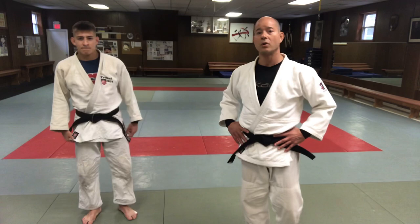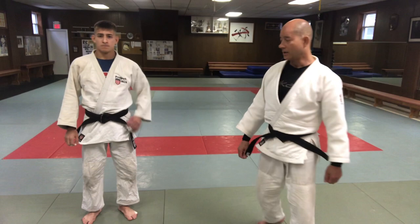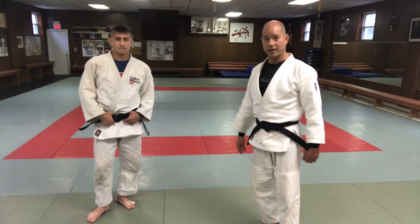Hey, what's up guys. Today we're looking at Kochi Gari with Kochi Makakomi, where you hook the whole leg and go back to throw. My boy Jack — that's one of his go-to moves, so I'm going to let him explain.